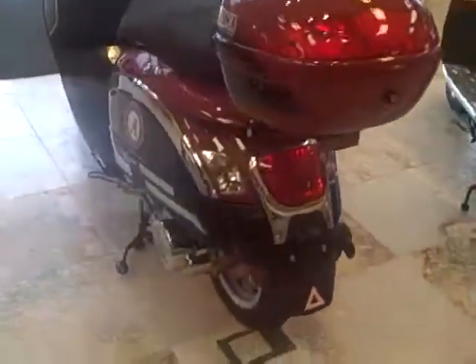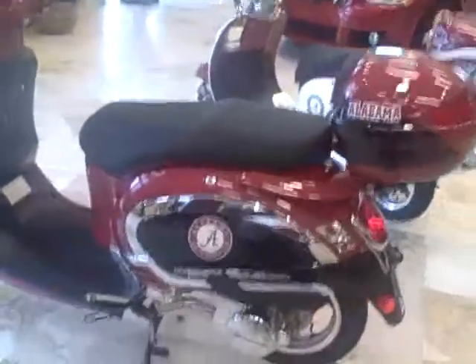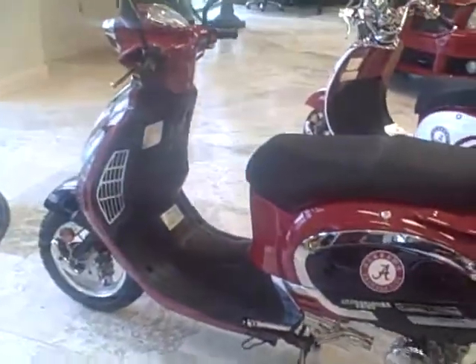Bigger wheels and tires. This is called the Eurosport. It's $200 more but exact same engine, exact same transaxle.